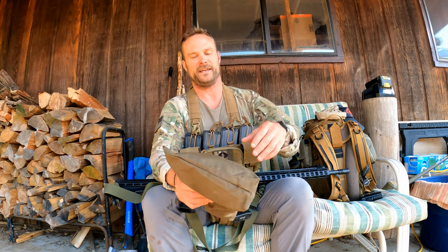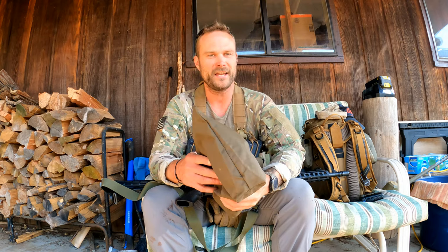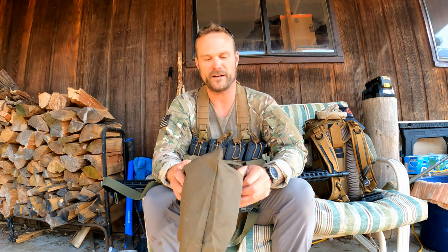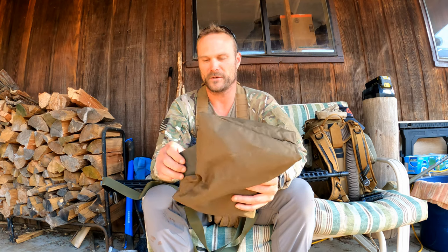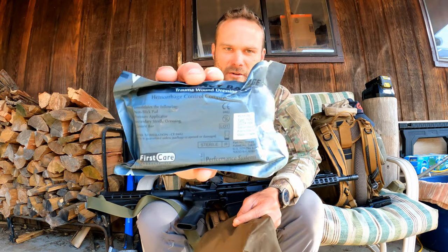I do have duct tape in my bag — you pinch a finger or get a minor cut, duct tape or electrical tape is fine. Pretty much all you guys are going to recognize this stuff, and I'm not going to cover every item. I'll just go over what I think people are missing. A splint for basic sprains and twists, and this is your standard muslin bandage — people call it an Israeli bandage. The army version is just standard gauze. You can make pressure dressings with it, and if you have any kind of larger wound but not major hemorrhaging, this is outstanding.